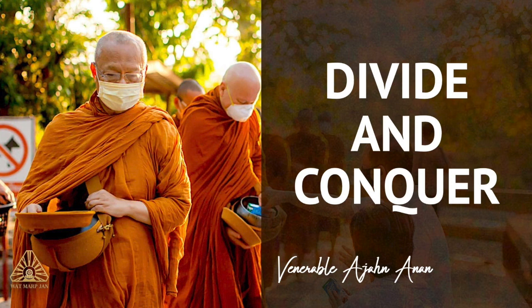In the Satipatthana Sutta, the foundations of mindfulness, one of the seminal suttas that the Buddha taught, this was part of his instructions for how to look at the first foundation of mindfulness, the body — to divide it into these four elements, these four different constituents. The sutta instructs us towards establishing a firm foundation in ourselves: the foundation of the body, of feeling, of mind, and of dhamma, or mental qualities.